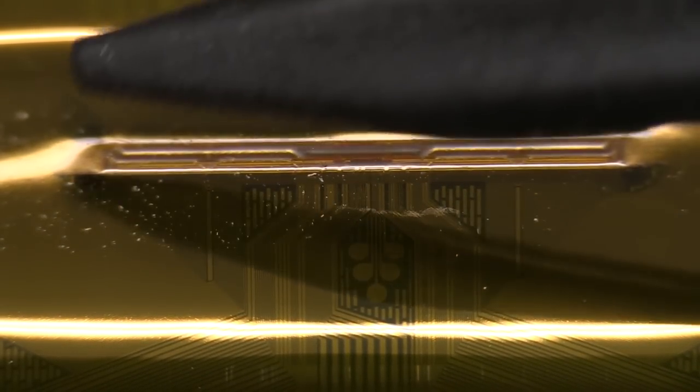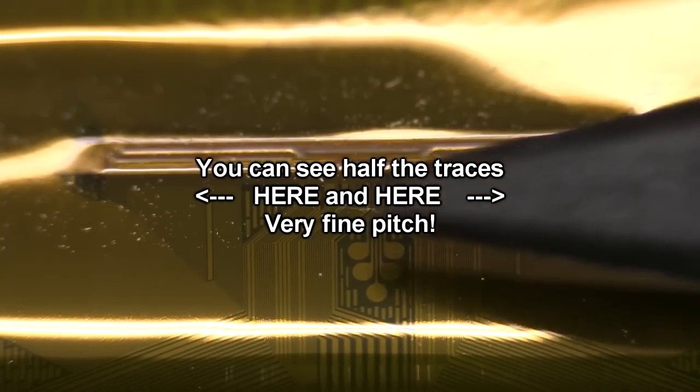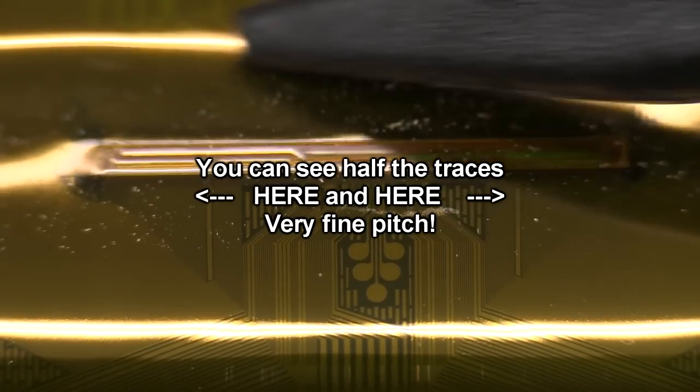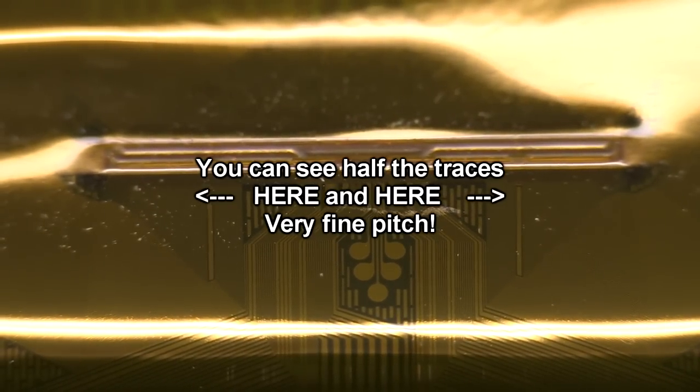To get all the traces out the other side, you've got a relatively small number of traces coming in here — like serial input or whatever it is — and then you'd have like the 120 traces coming out the other side which you can't see at this angle. So that's why they've actually manufactured the die like that.